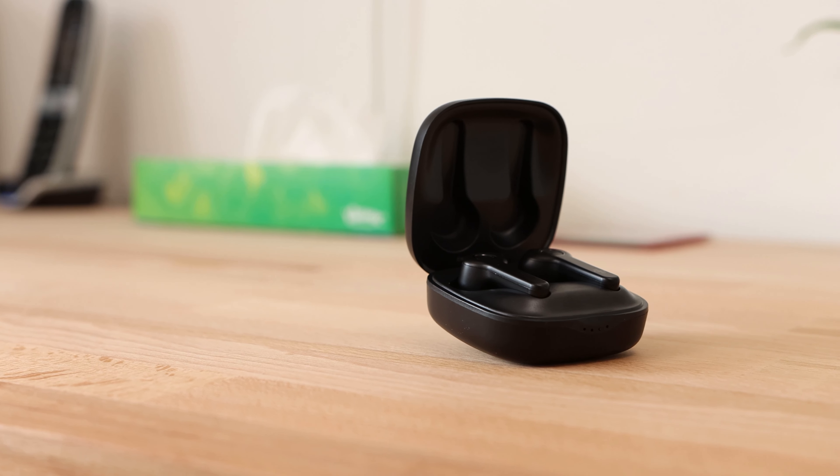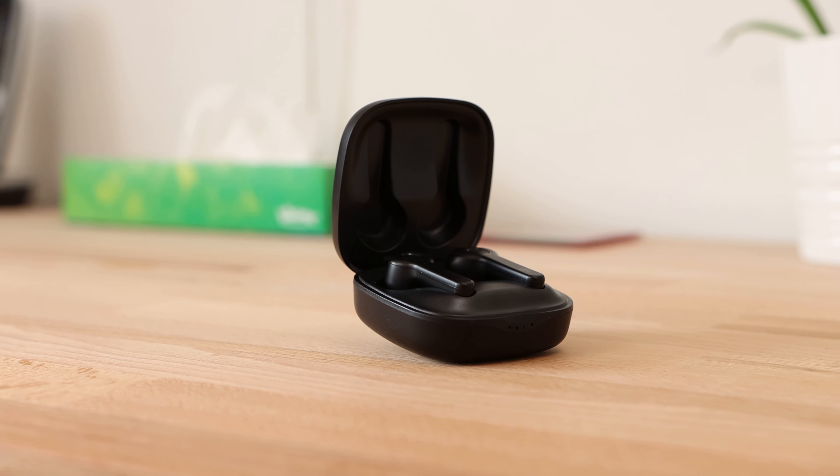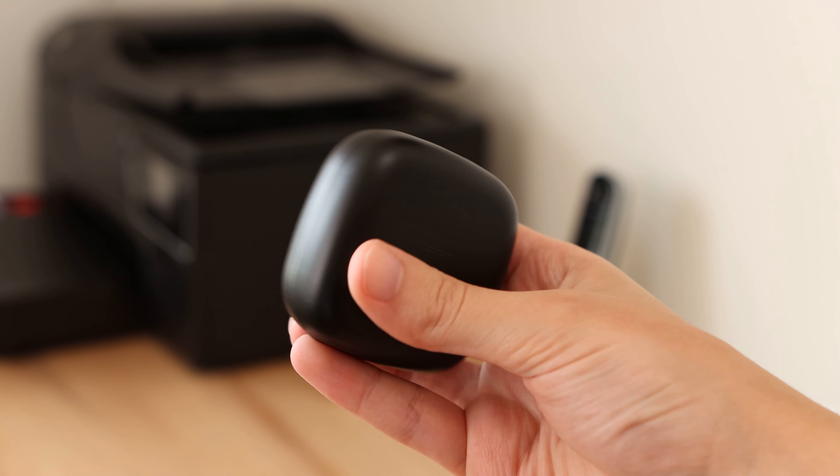Boltune's True Wireless Earbuds are a pair of affordable earbuds featuring Bluetooth 5.0, an IPX7 water resistance rating and up to 36 hours of total playtime. A very appealing set of features for a pair of earbuds that only cost around £35 and even charge using USB Type-C.